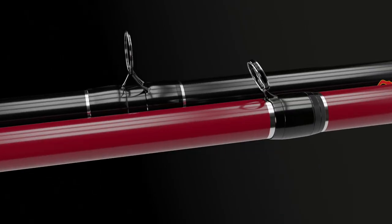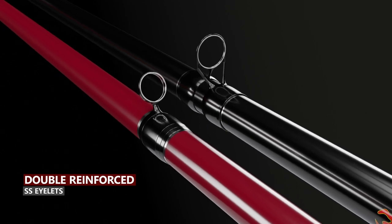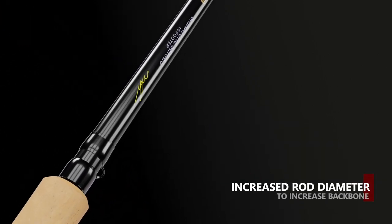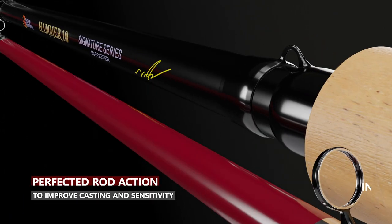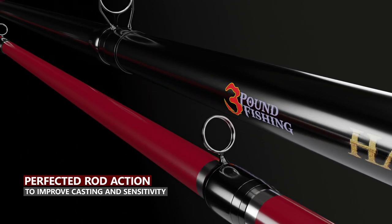We wanted to make sure that you had a robust rod, so we double reinforced all the stainless steel eyelets. We wanted you to boat flip your PB with confidence, so we increased the rod diameter to increase the backbone strength. And we perfected the rod action so that you could cast the lightest of baits.